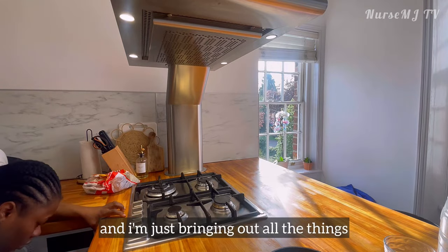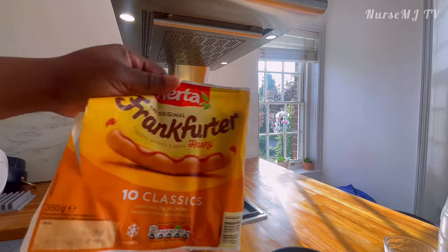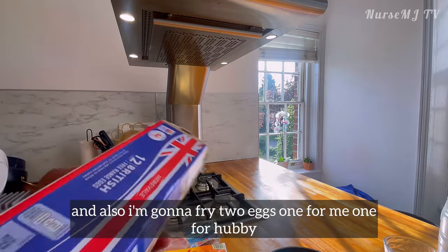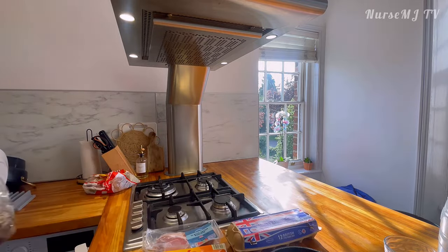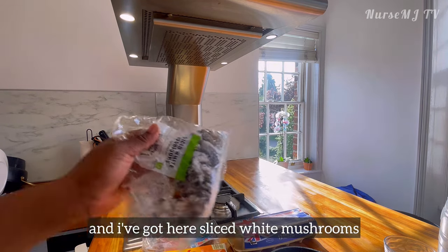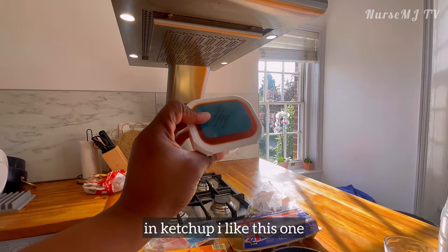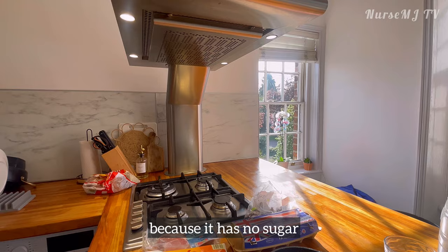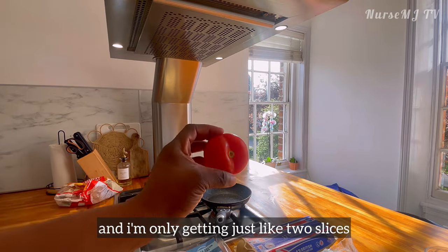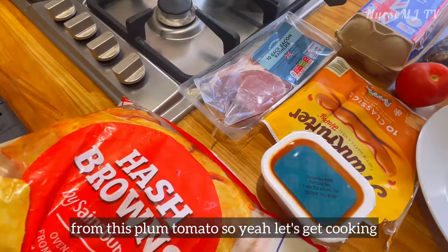I'm done with the dishes now and I'm just bringing out all the things I need from the fridge. Here's my bacon slices and my sausage — it comes in 10. I'm also gonna fry two eggs, one for me and one for Obi. I've got sliced white mushrooms, one small pot of baked beans in ketchup with no sugar, and one tomato — just about two slices from these plum tomatoes. Let's get cooking.